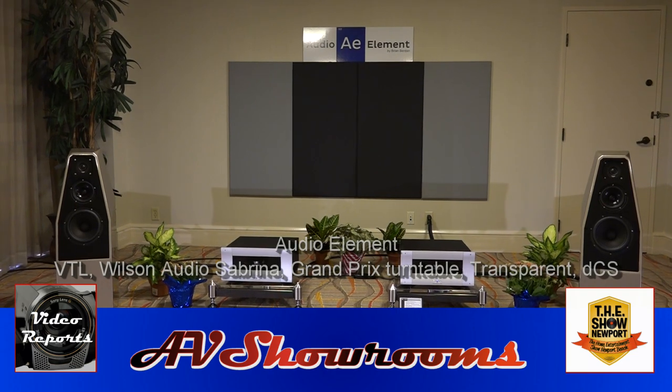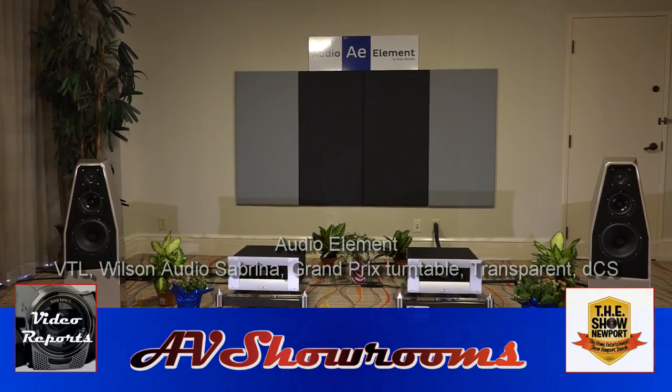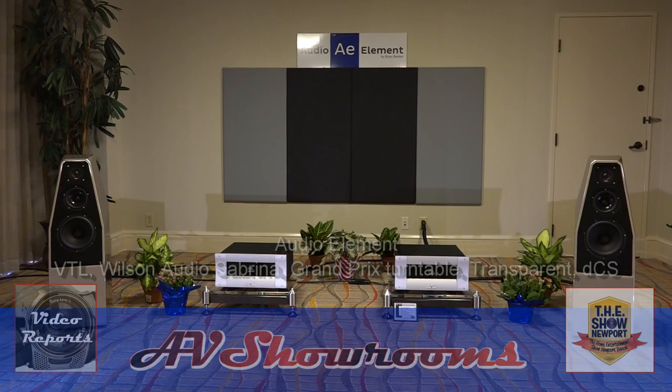Super smooth realism here from Audio Element. I encourage our viewers to seek this store out. They do great work, it's great sound.